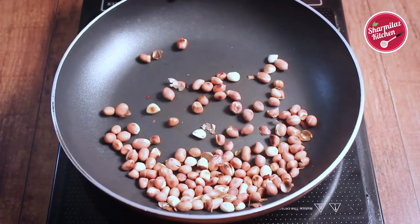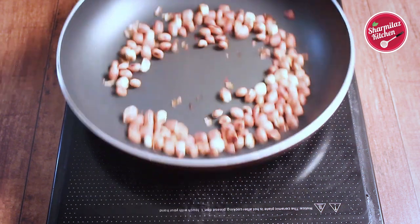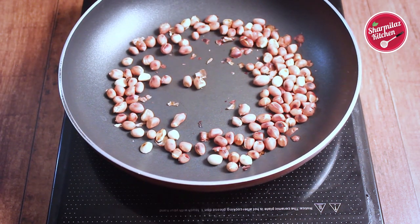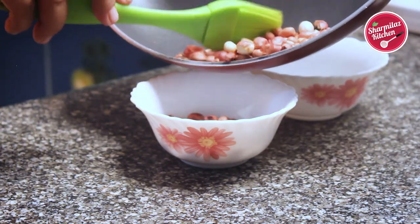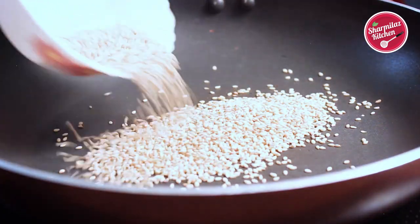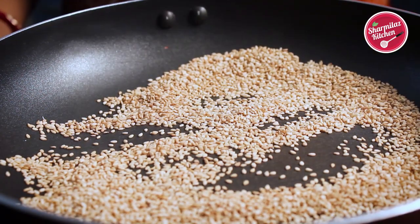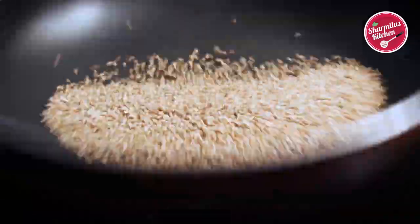While tossing, most of the peanuts' peel has been removed. The peanuts look toasted and changed color. Remove from the heat and keep in a bowl. Then roast the sesame seeds for 2-3 minutes. Stir it. After roasting for 1 minute, they begin to jump. Toss occasionally.